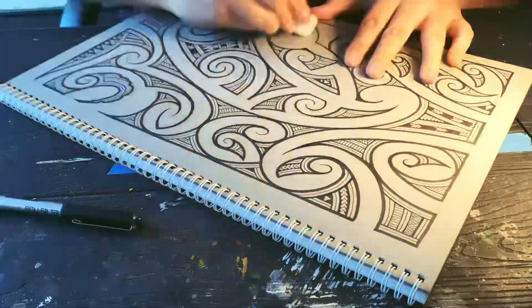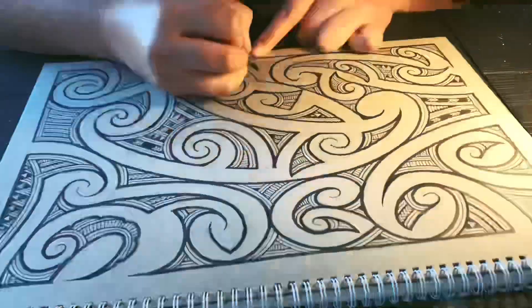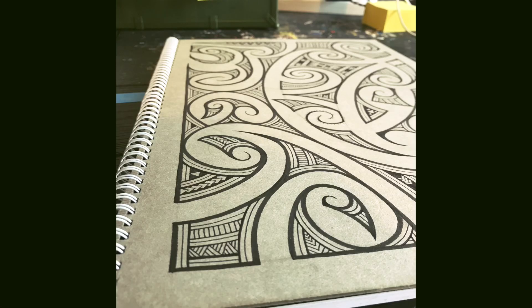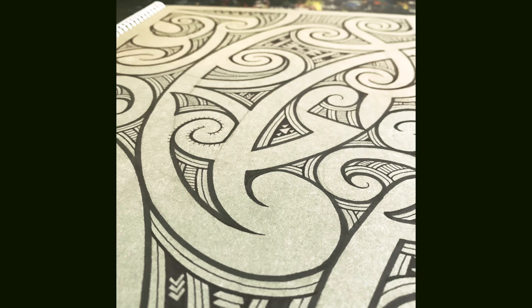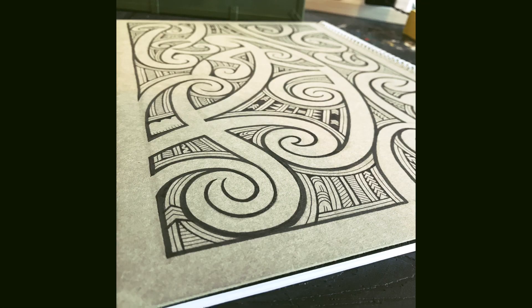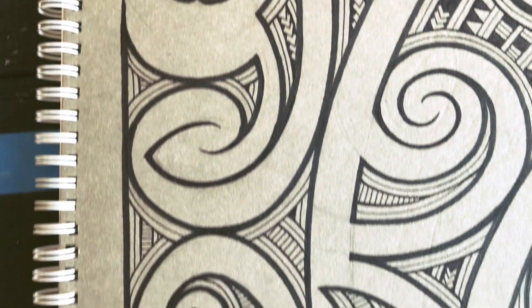There was one point where I changed the direction of where the kofaingutu kaka design was going to go, creating another shape. I can see the potential of how to disturb the flow of moko but still have it looking good. I'm still not sure what it looks like, but I'm pretty keen to find out.